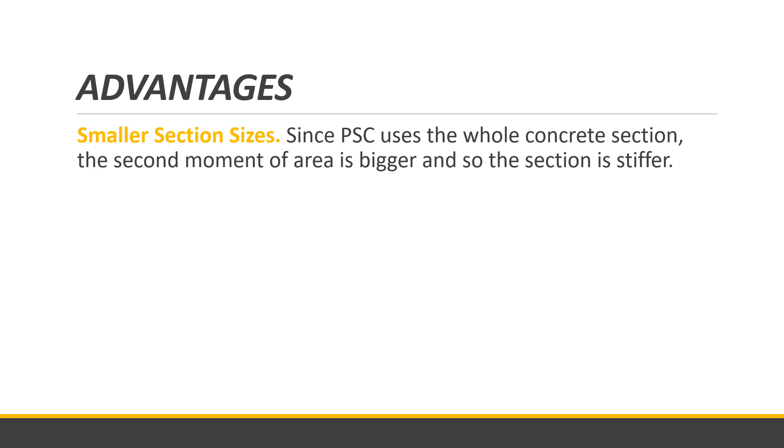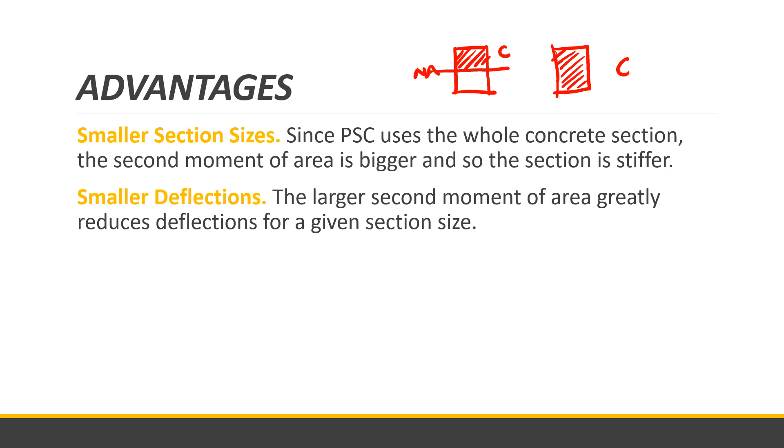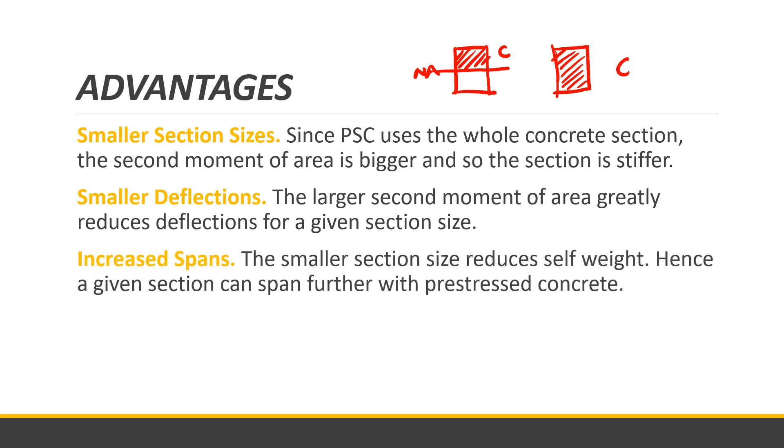In ordinary reinforced concrete, only the area in compression is used for computation. But in pre-stressed concrete, since all sections are in compression, the entire section can be used, potentially reducing section sizes to meet design requirements. This also results in smaller or no deflection at all, depending on the design, as the larger second moment of area greatly reduces deflection. Additionally, increased spans are possible: the smaller section size reduces self-weight, so a given section can span further.